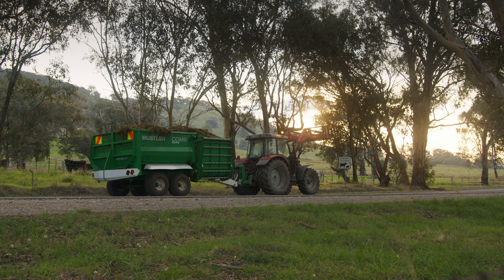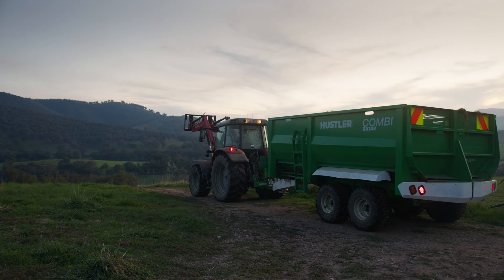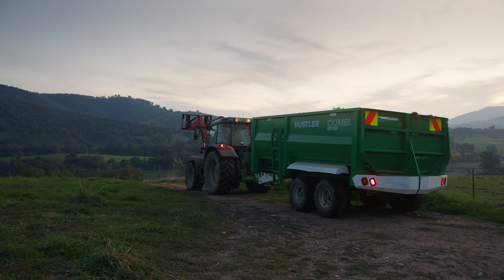I'd certainly recommend Hustler. The gear is really well made and the support's excellent. With the Bail Slice in particular it's been a real time saver for us — enabled us to get that wagon full, get out, get the calves fed, get back, and get on with the next job.